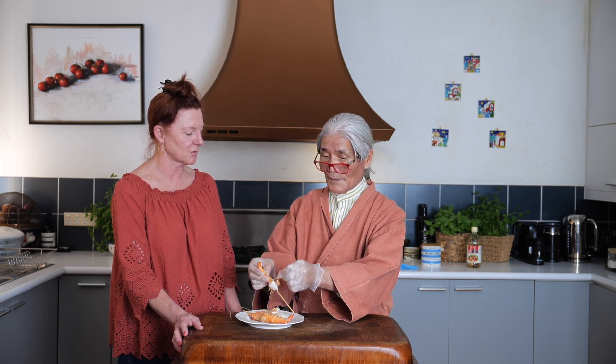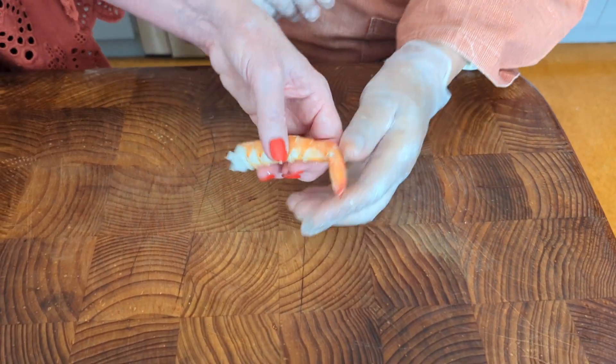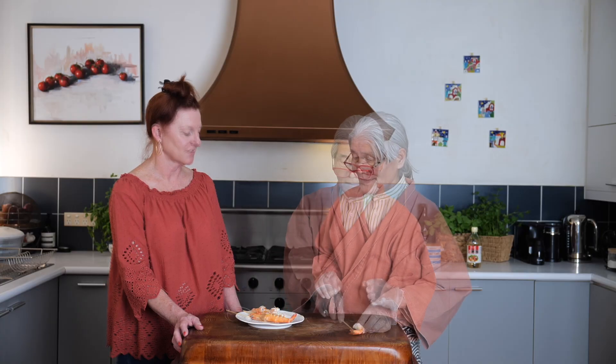We peel it with the skewer still in — we don't want to cause too much damage to the flesh. Now it's time to take the skewer out. Hold it firmly and pull straight down. We need to wait until they're nice and cool, then peel and take out the skewer.